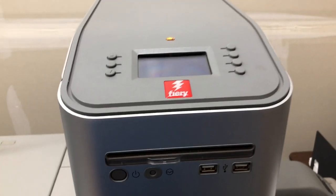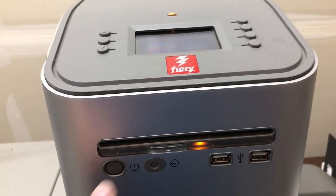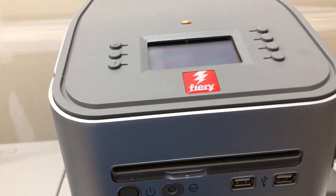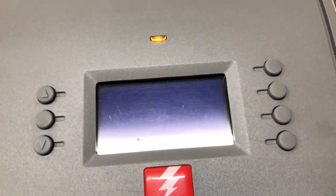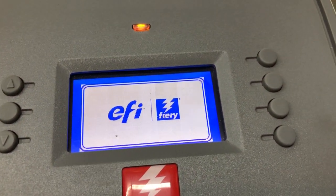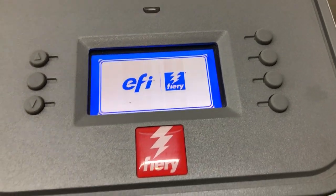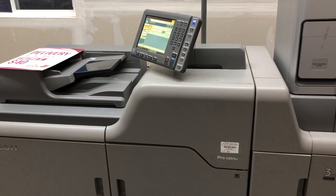Now that the printer is turning on, we come over here to the Fiery and push the power button. The Fiery takes about five minutes to turn on and it will come up and say that it's initializing. Right now it looks like it's just blinking — there we go.